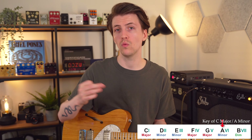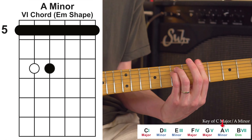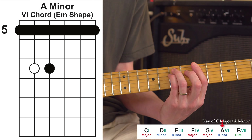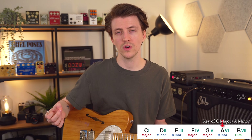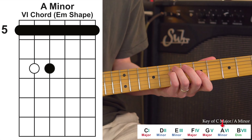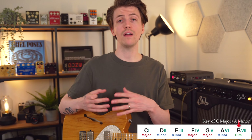Onto our five chord — the best way to think about this one is as a D shape. You can feel free to just play that little section of it. If you remember back to our four chord, it's basically just sliding that D shape up. There's also a connected C shape to our five chord, but that takes us out of our home base, so we'll just view it as the D shape.